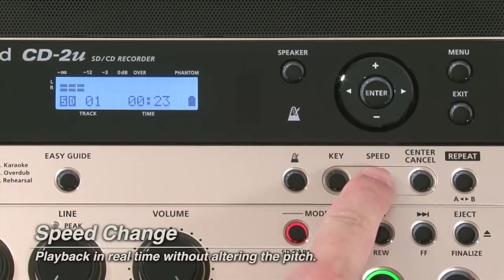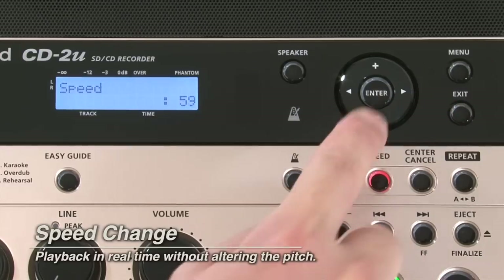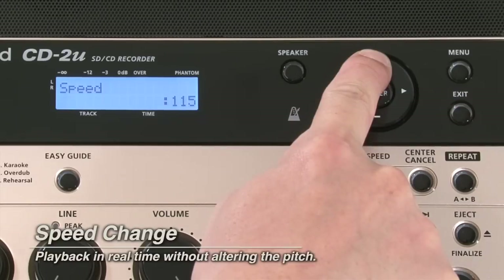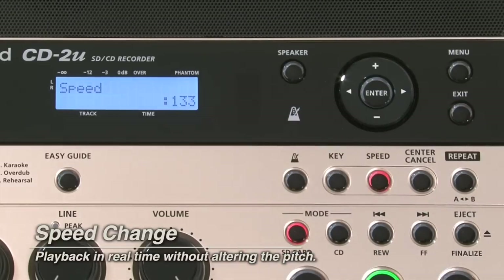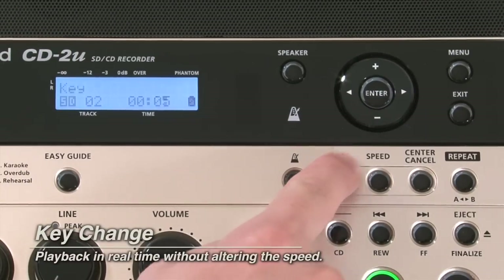Speed change can dramatically alter the playback speed in real time without distorting the sound or changing the pitch. And if you want to transpose the key, it's never been easier — simply adjust the pitch to suit your instrument or voice.